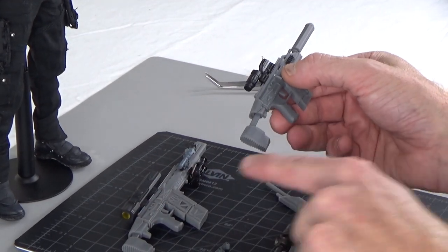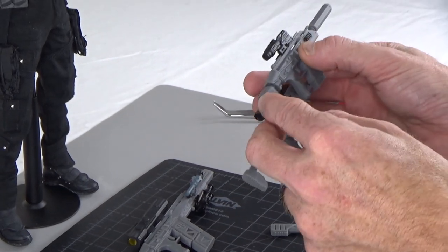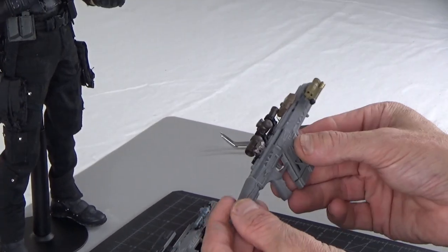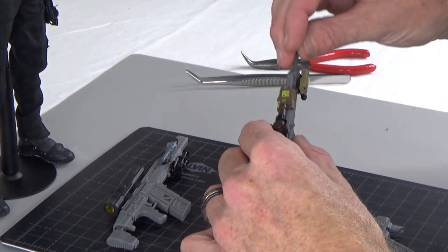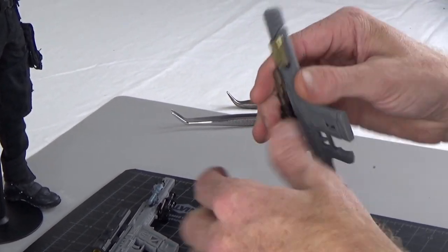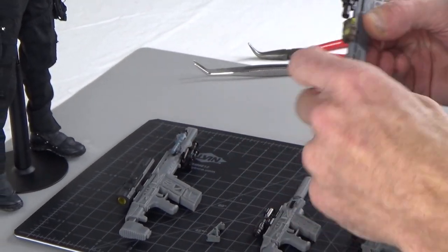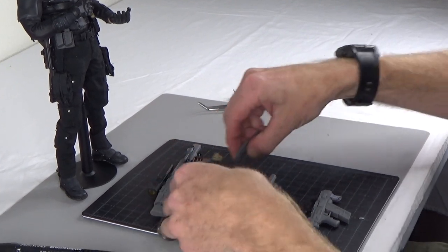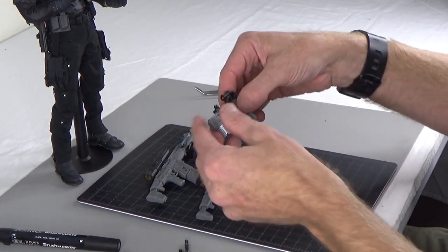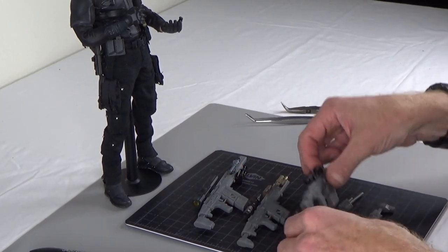Buttstocks do pull out. These right here are also switchable, so we're able to take one and put it on the other. This is a PDW — you can see this has an extended magazine. There are two different sizes.